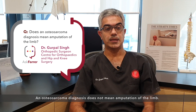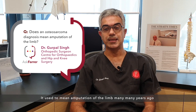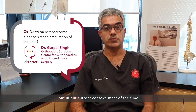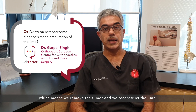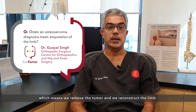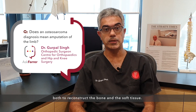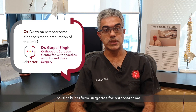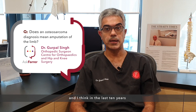An osteosarcoma diagnosis does not mean amputation of the limb. It used to mean amputation many years ago, but in our current context most of the time we perform limb salvage surgery, which means we remove the tumor and reconstruct the limb — be it the arm or the leg — with a variety of reconstruction techniques. To give some idea of this, I routinely perform surgeries for osteosarcoma and in the last 10 years I have perhaps done two amputations.